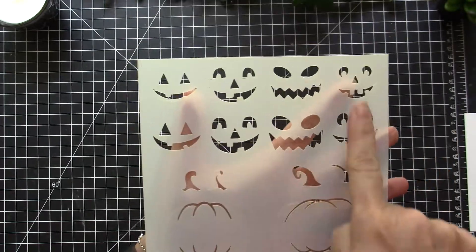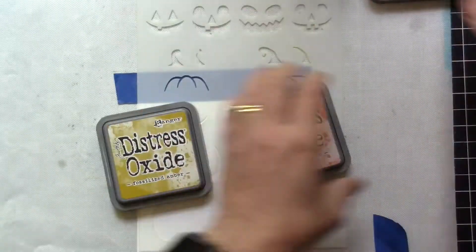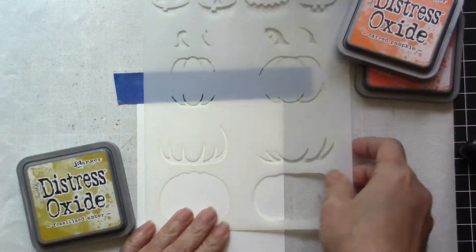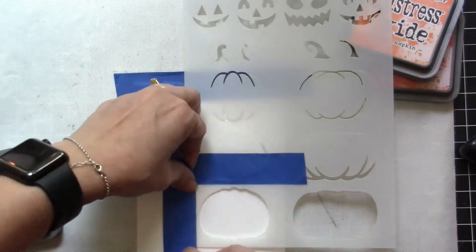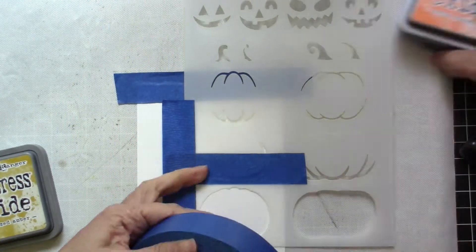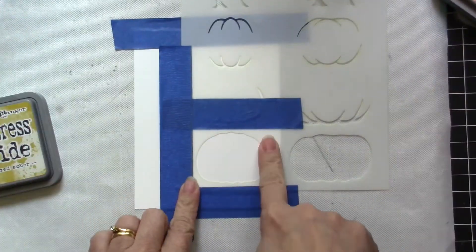There are eight jack-o-lantern faces. This is how I colored mine — I used the stencil on some smooth Bristol white cardstock, and for the first layer I used Fossilized Amber, then I layered that with Carved Pumpkin and Ripe Persimmon.